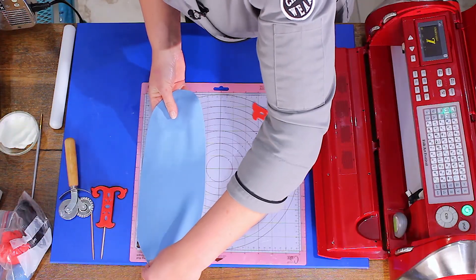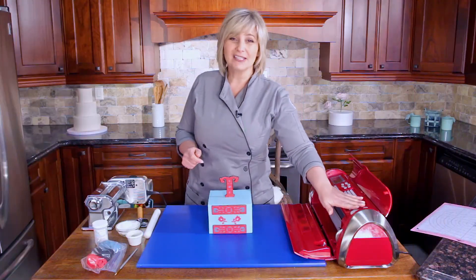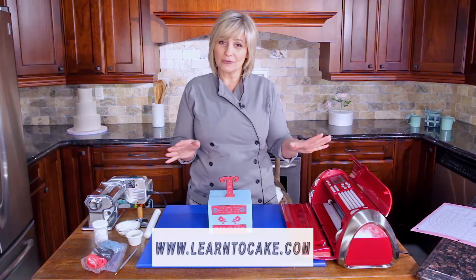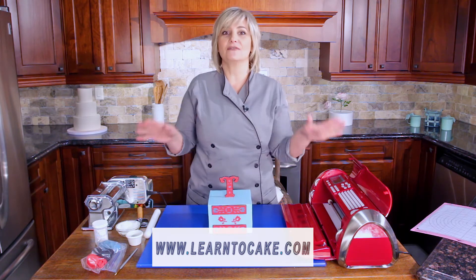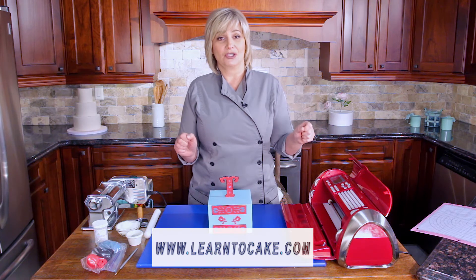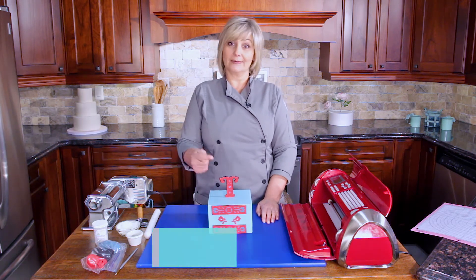Watch and find out all the tips and tricks — find out what all these buttons do. Everyone's so freaked out about the buttons, but it's not difficult. I'm going to demystify the Cricut Cake machine, so be sure to watch and tune in to the episode on Cricut Cake.